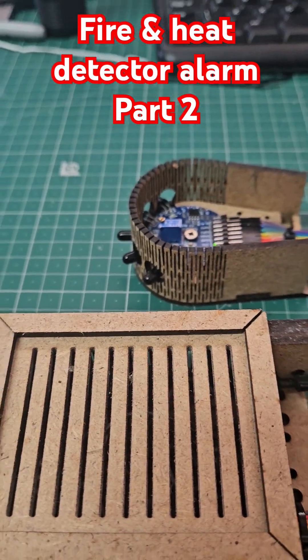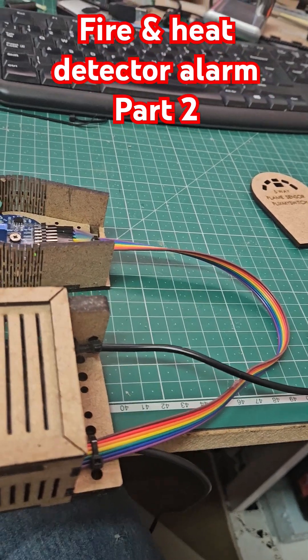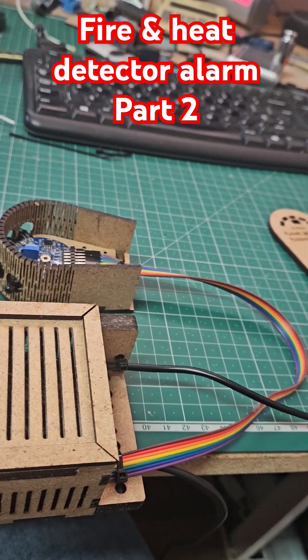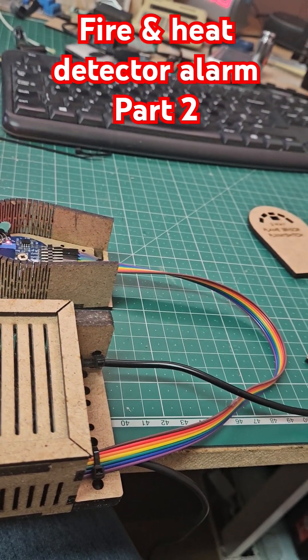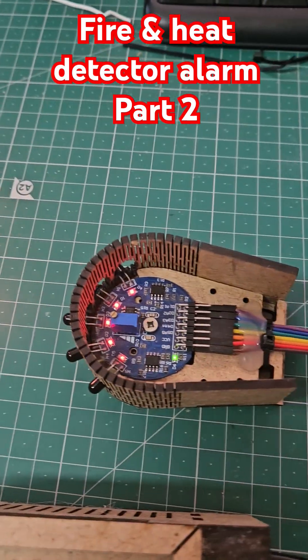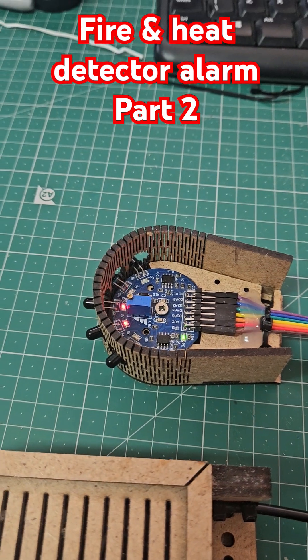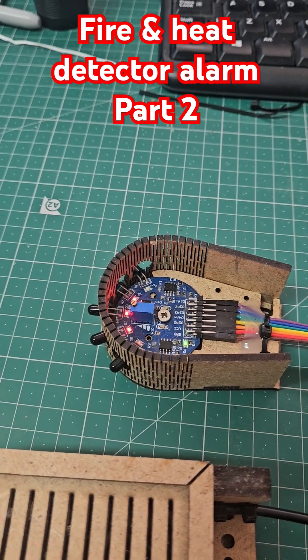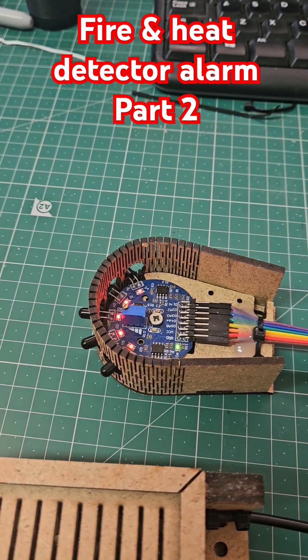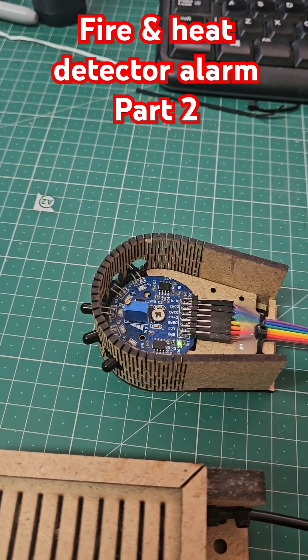Now I can get a flame and see what happens. You can see that because it's so close, all five sensors have detected. It depends what sensitivity you have it set on.